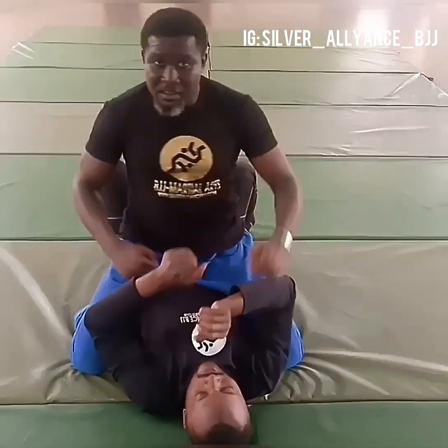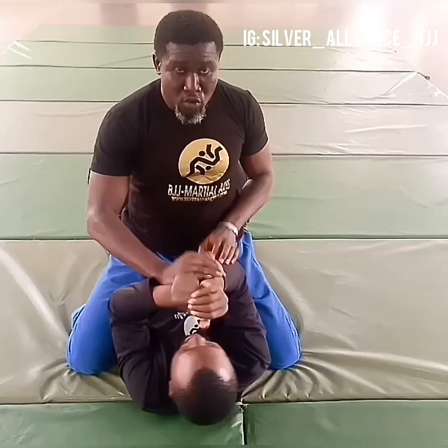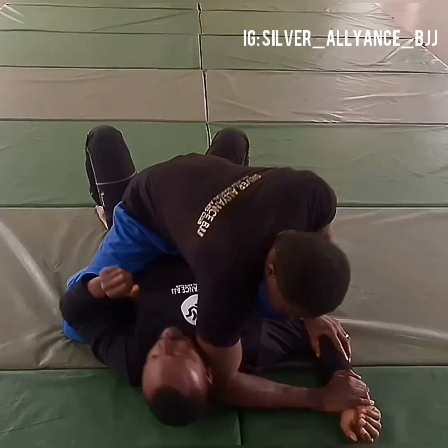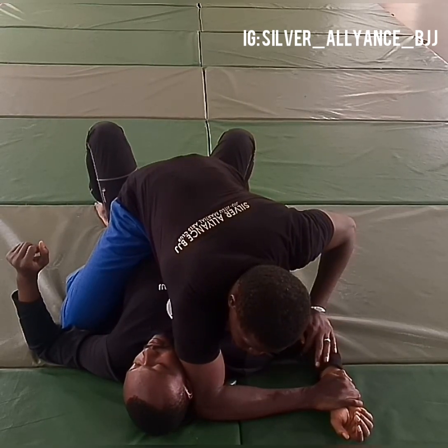Having achieved the dominant mount position, you attempt strikes to the face of your opponent to get him to cover up. As soon as he covers up, you isolate one arm, forcing it to the ground and putting your elbow on the ground next to the opponent's head to stop him from looking at what you are doing.